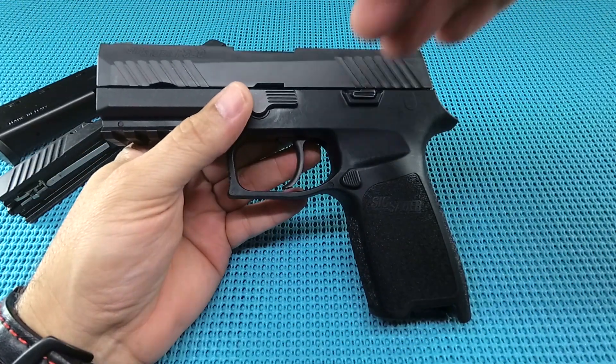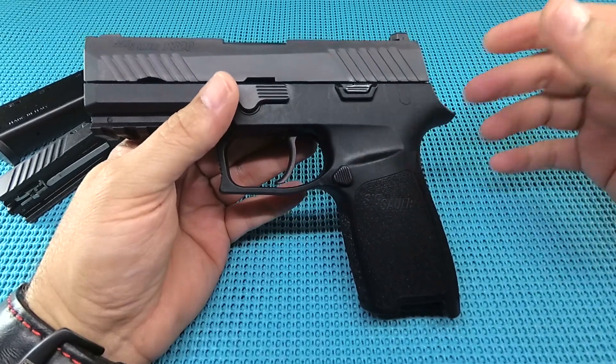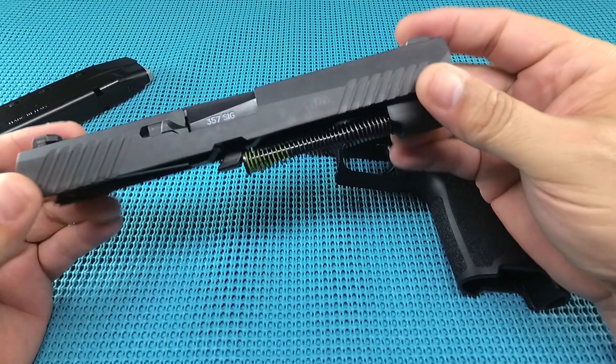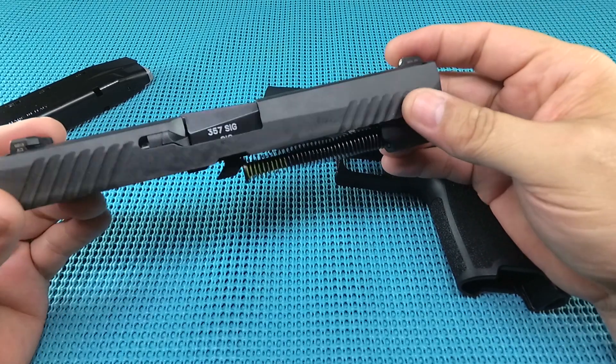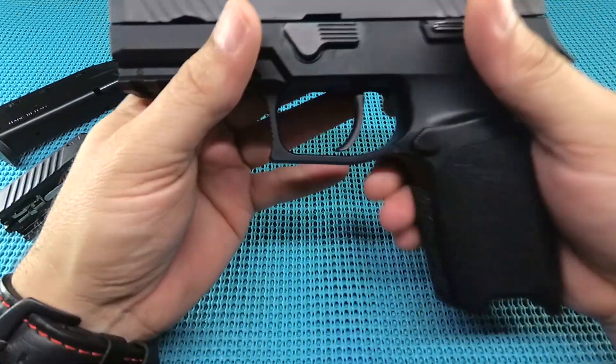You're going to find these on the used market for $400–$450 depending on what's included, or $500–$600 new. Exchange kits — which will include a mag or two — are around $250–$275 used, $325 new.